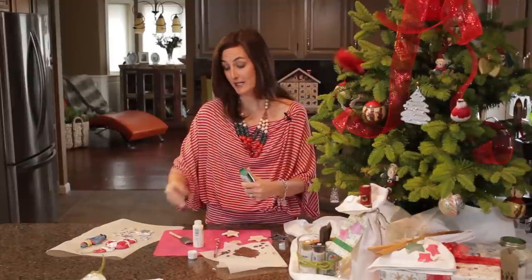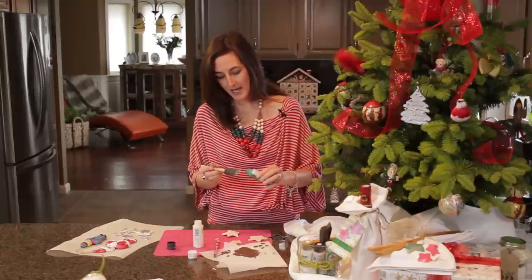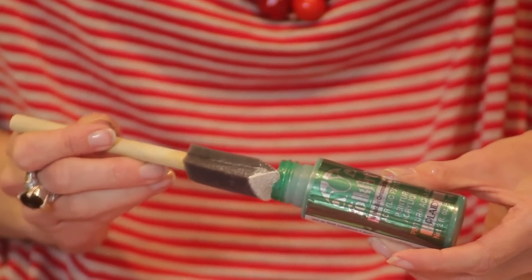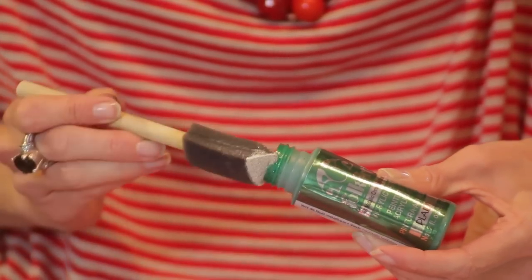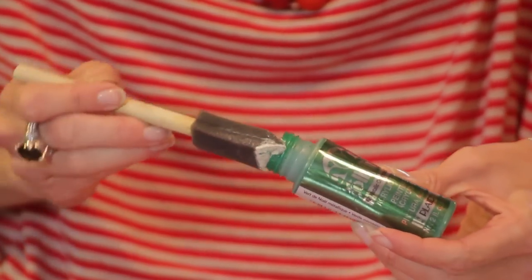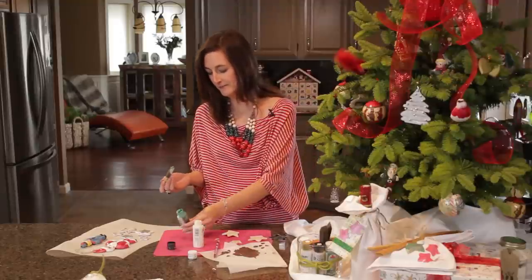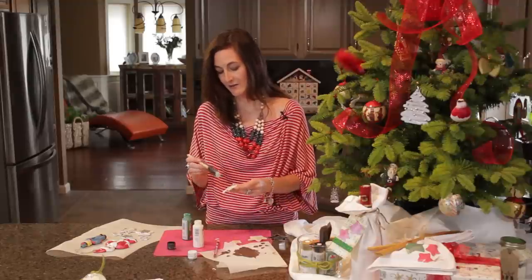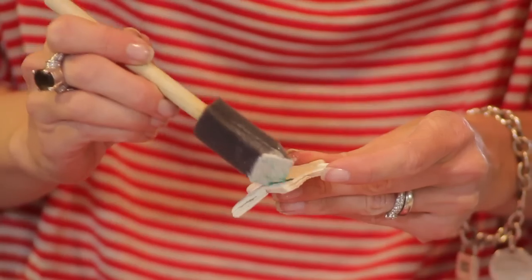Now that I've got a cream base I'm using a little bit of this fantastic metallic green paint. I love the shimmery effect of it, and because I'm not a big fan of glitter, having a metallic finish in a paint means that I can have all the sparkle without all the glitter.